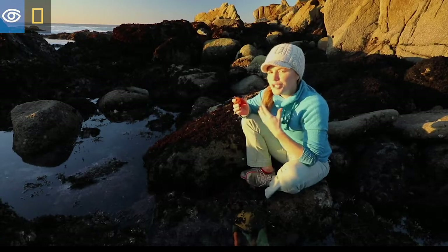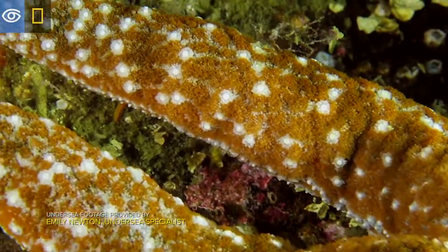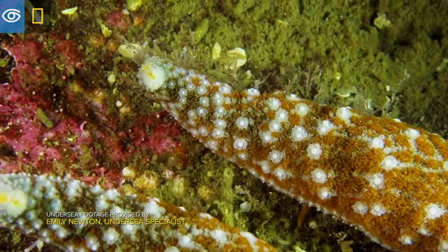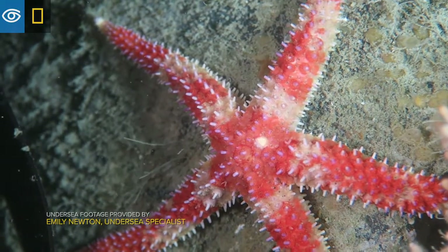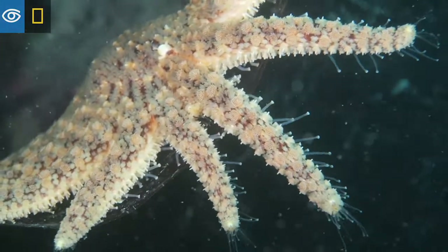First of all, they can regenerate limbs when they get cut off. If any part of the central disc gets removed with the limb, a whole new sea star can grow just from that. And the original sea star will still grow its extra limb. That's just the beginning.